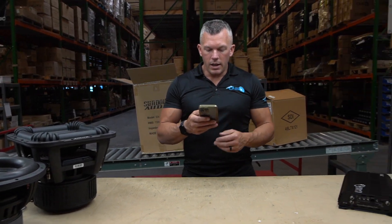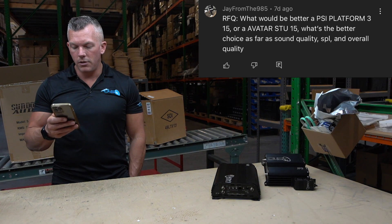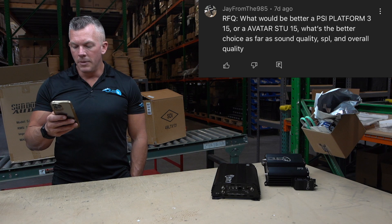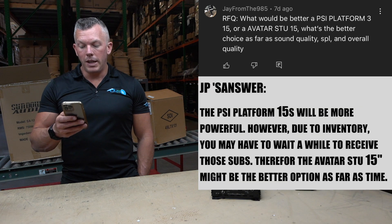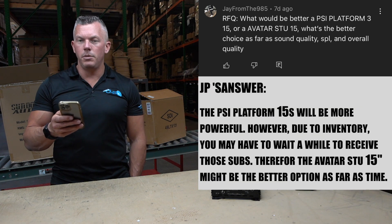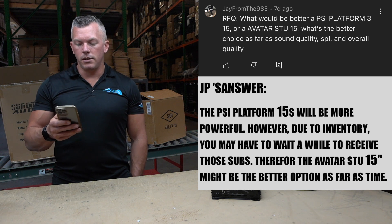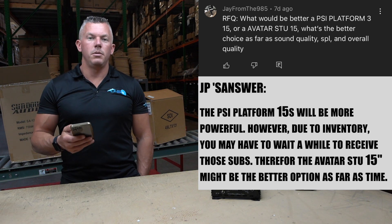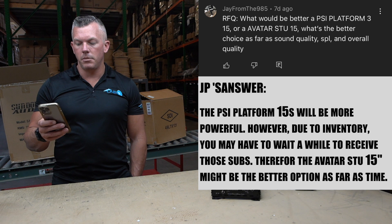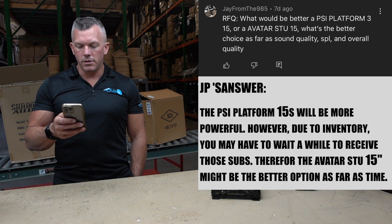Up next, Jay from the 985 asks: 'What would be better — a PSI Platform 315 or Avatar STU 15? What's the better choice for sound quality, SPL, and overall quality?' I would definitely give that to PSI, but I don't know how long you'll be waiting to get it. I've been seeing people saying they're waiting a while to get their equipment. If you're looking to get something relatively quickly, you may want to go with the Avatar. It's not a bad sub, but it's not going to be quite as good as the PSI.